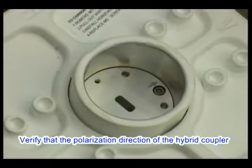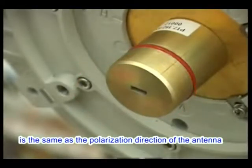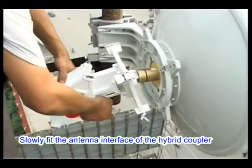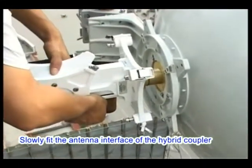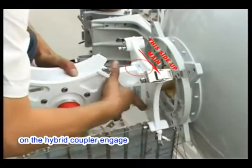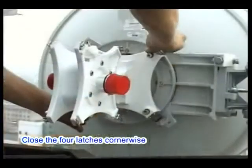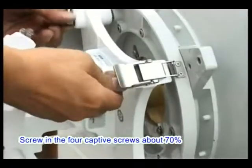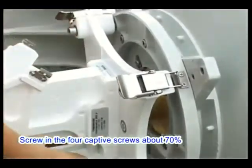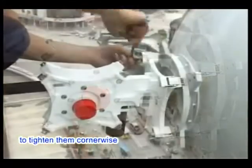Verify that the polarization direction of the hybrid coupler matches the antenna. Slowly fit the antenna interface of the hybrid coupler into the antenna feeder until the four latches engage with the four hooks on the antenna. Close the four latches cornerwise. Screw in the four captive screws about 70% on the hybrid coupler, then use a hex key wrench to tighten them cornerwise.